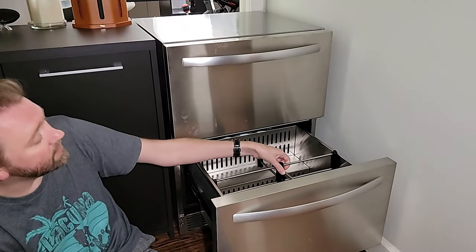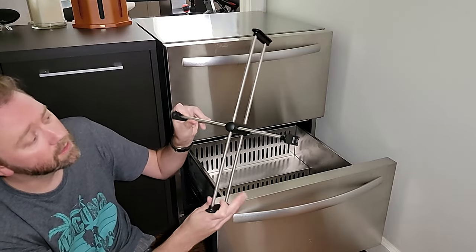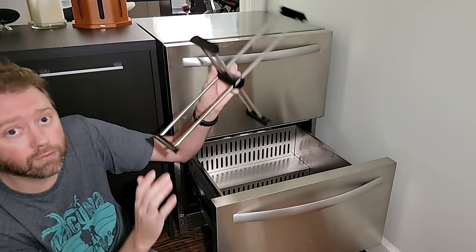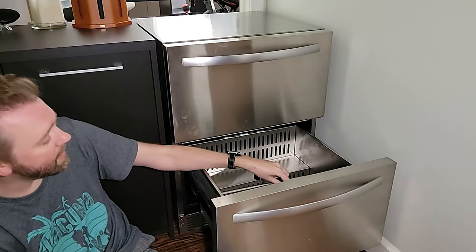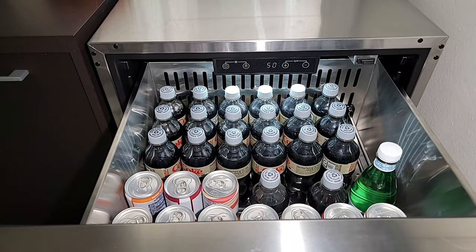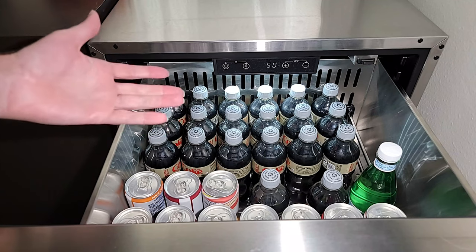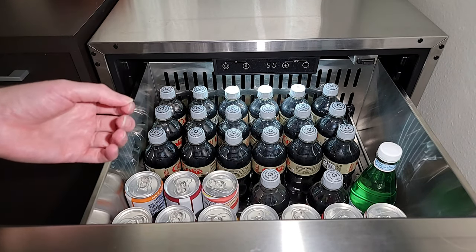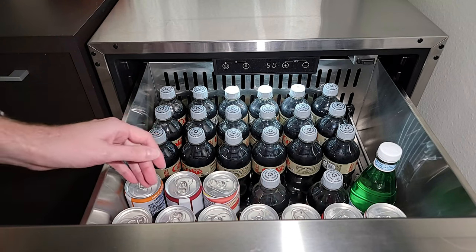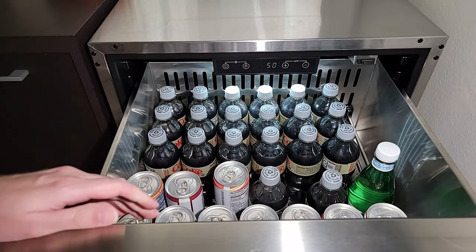It does include adjustable organizers that set up a grid inside and completely slide around so you can organize the various compartments. They're also removable, so if they get in the way you can easily take them out and put them in storage. It also has an automatic defrosting system, so you never have to worry about ice buildup — especially important if you have this outside with humidity. The top drawer also has organization which you can move around or take out if you wish.